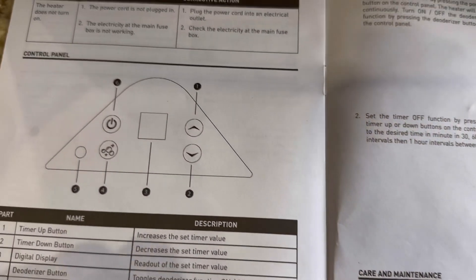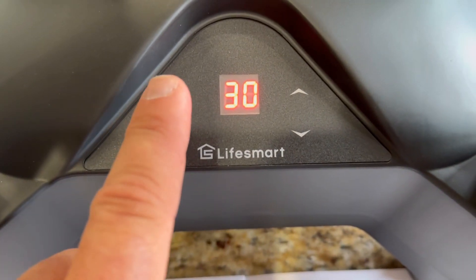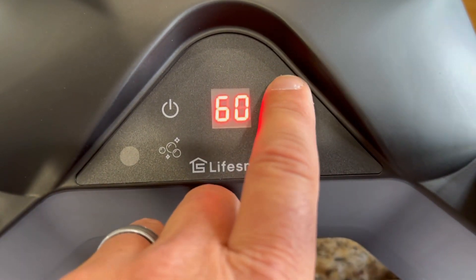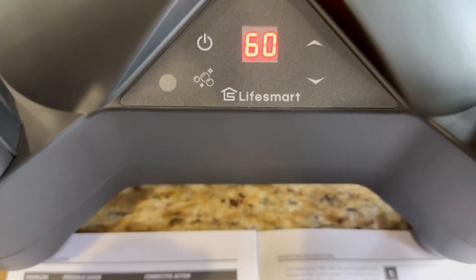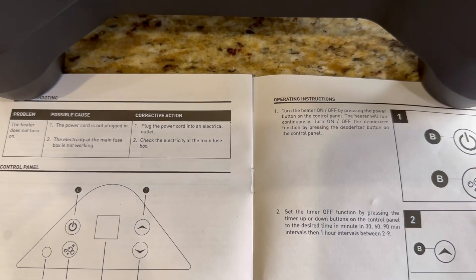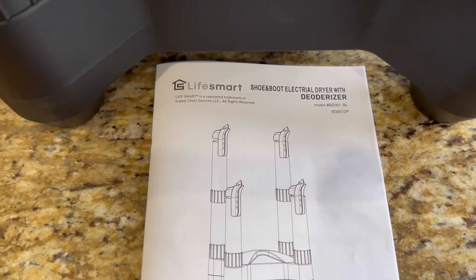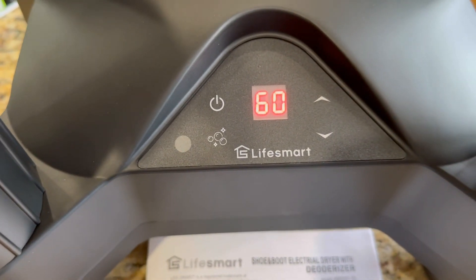If you press the power button it starts at 30 minutes, and you can use up and down to adjust — you can't go below 30 minutes. Hitting up goes to 60 minutes. This is your deodorizer button. You can hear the motor running; it's not very loud. They recommend you do not leave this plugged in when not in use. Hope that helps — I'll leave a link in the description below if you want to purchase one on Amazon. Thanks for watching.